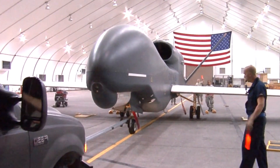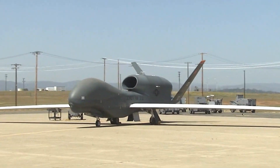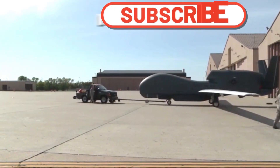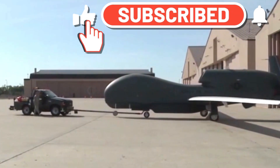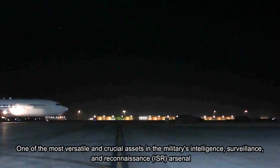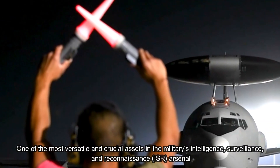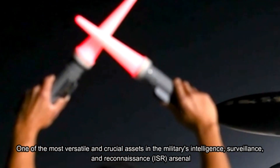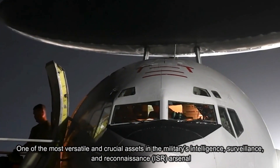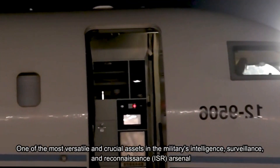The RQ-4 Global Hawk is an advanced high-altitude, long-endurance, unmanned surveillance drone developed by Northrop Grumman Corporation for the United States Air Force (USAF). Launched in 1998, the Global Hawk has since evolved into one of the most versatile and crucial assets in the military's intelligence, surveillance, and reconnaissance (ISR) arsenal. This article delves into the features, capabilities, and applications of the RQ-4 Global Hawk surveillance drone.